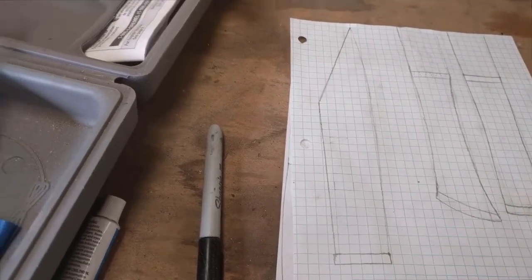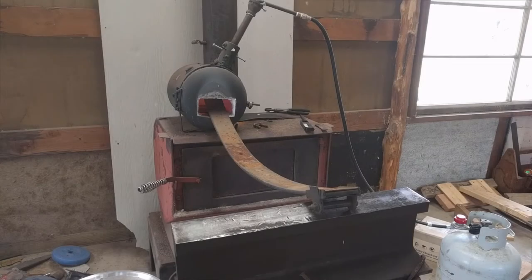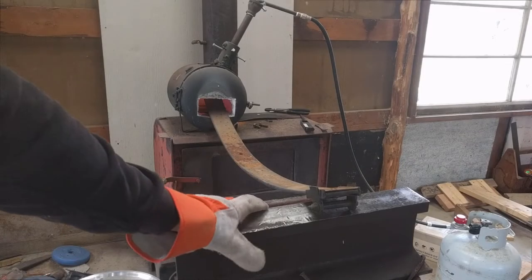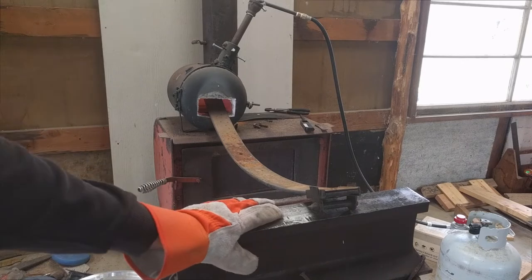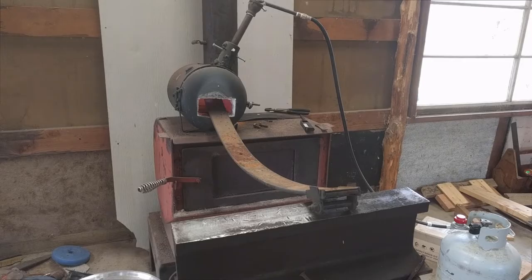I'm going to fire up the forge, grab some leaf spring steel, and we're going to get started. This is actually working out pretty good using the forge — making a forge stand out of my hand bolt. It's a little high in the flames, probably not the hottest section, but it's sure getting in there.